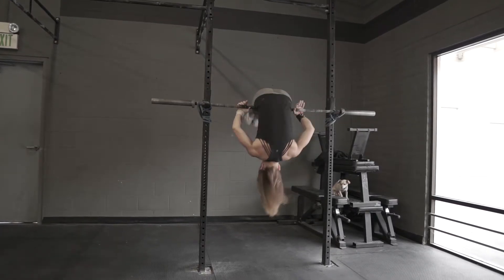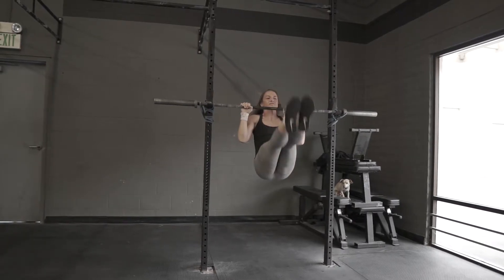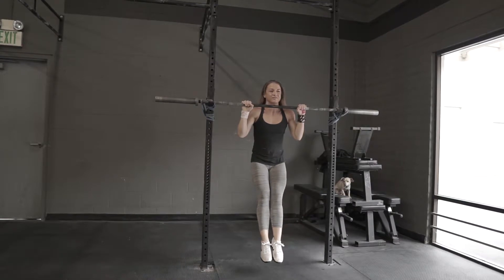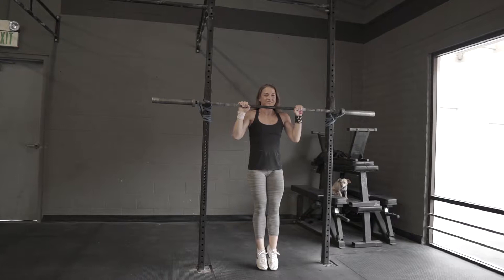When she rolls forward, she's going to bring the bar to her hips. She's going to come through as slow and controlled as possible, trying to build some eccentric strength in that movement. And then when she comes back around to the other side of the bar, she's going to be finishing in a bent arm hang with her chin over the bar.